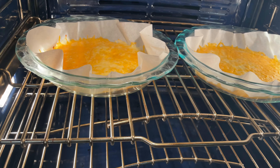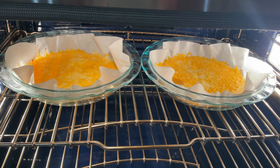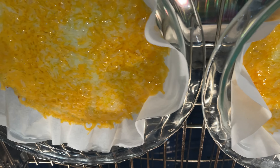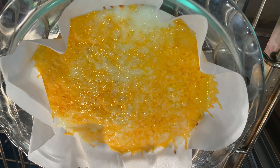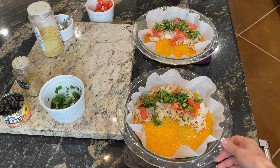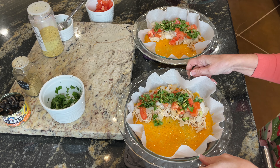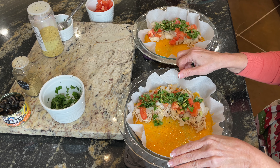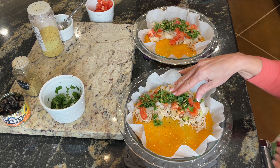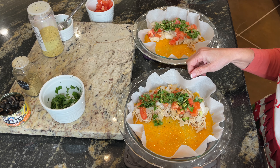Let's take a peek — I think we're good. We just want the cheese melted; we don't want it browned or anything. Here's another look before we take them completely out of the oven so you can see how you want them to look. Now I'm going to show you how to put this together. You've got your cheese shell, it's cooled down a bit, and you're going to put your ingredients on just half of it.